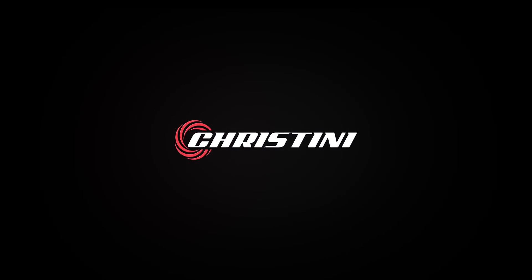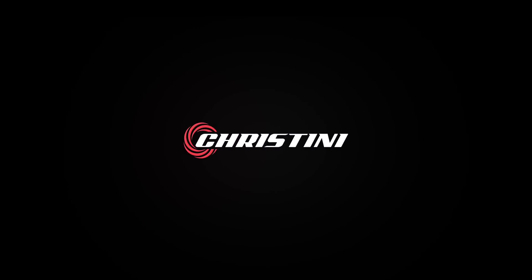Cristini EV. More power. More range. More adventure. Here is the new future.